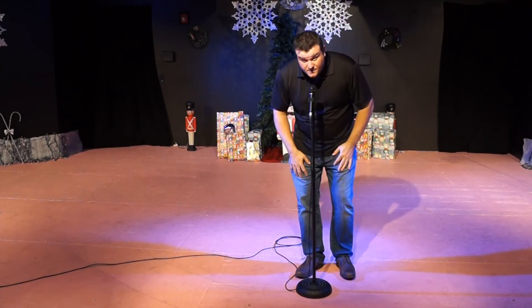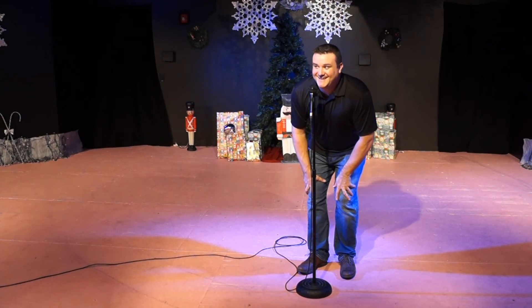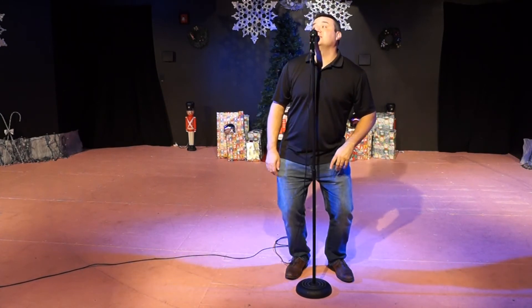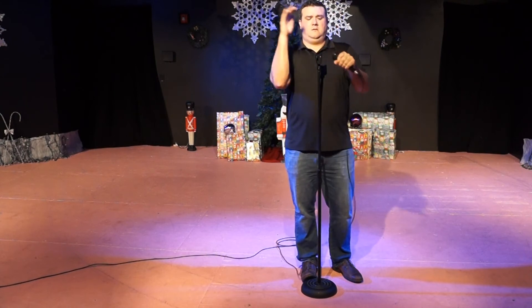Make sure that the mic is the right height. Everyone that does a show may be shorter or taller than you. Just take your time and set the microphone. Don't play with the mic stand — it looks creepy, especially if you're a dude.